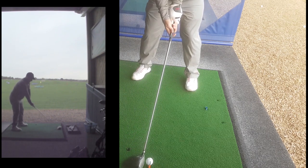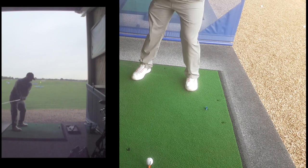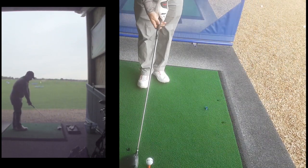I'm kind of in between drivers at the moment, so I'm not really sure what's working for me. I'm considering getting fit for one next year, but honestly, until I decide on whether that's happening or not, this is going in the bag. It's a really pleasant surprise — I'll let you carry on watching me hit a few shots and then we'll jump to the end.